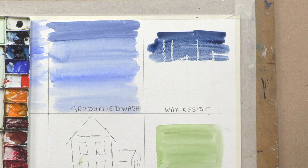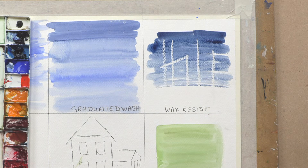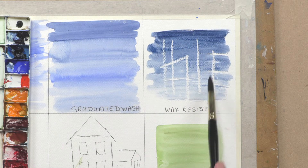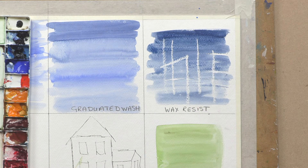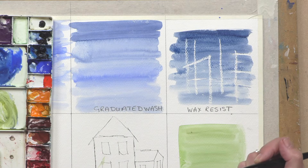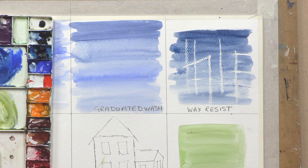Bit like magic painting it is! Because we don't use white paint in watercolor, we have to have the paper doing the white for us. Wax resist can be a simple way of protecting your white paper so that your white shows through.